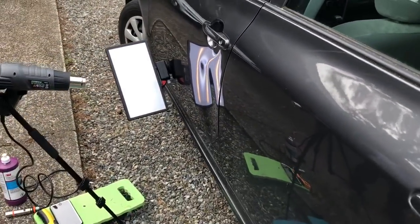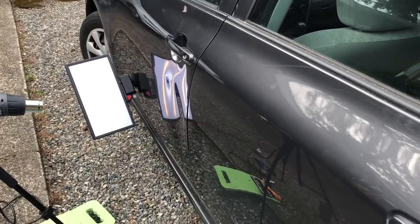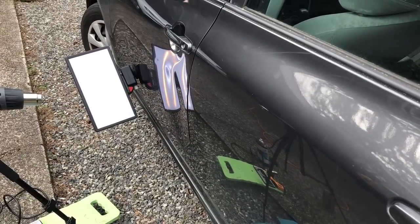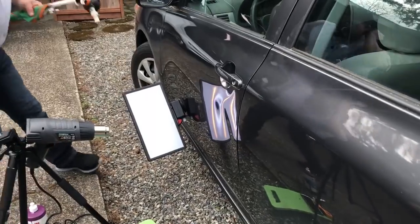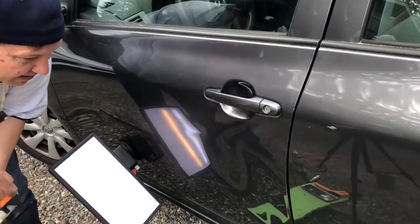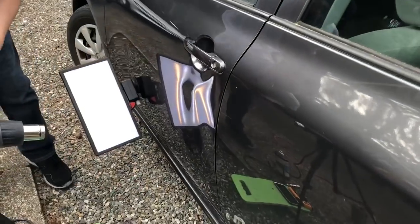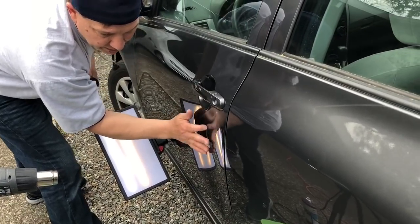So you guys know what I like to do on a dent like this — I've got my glue gun already ready. Let me turn my head around for you and grab my hood's grip. I've been wanting to do this for about 10 minutes looking at this dent. So now we've got it nice and warm, and I want to get the warmest right around here.